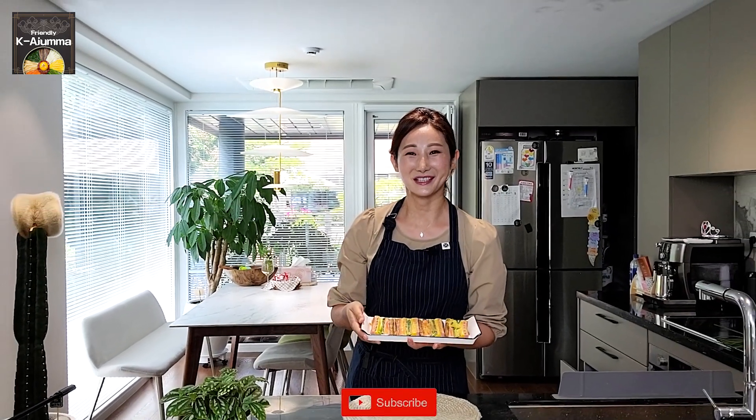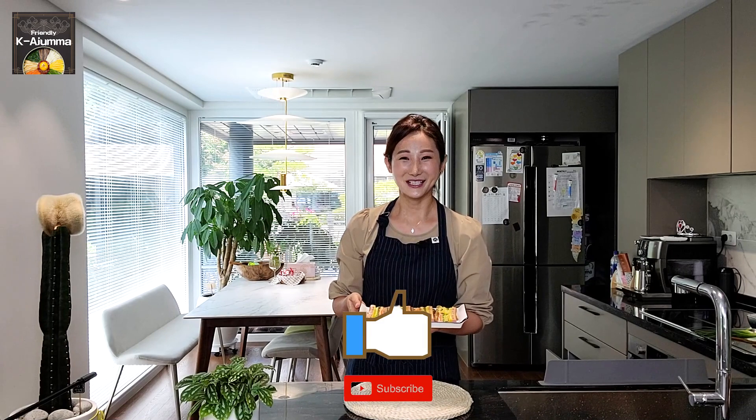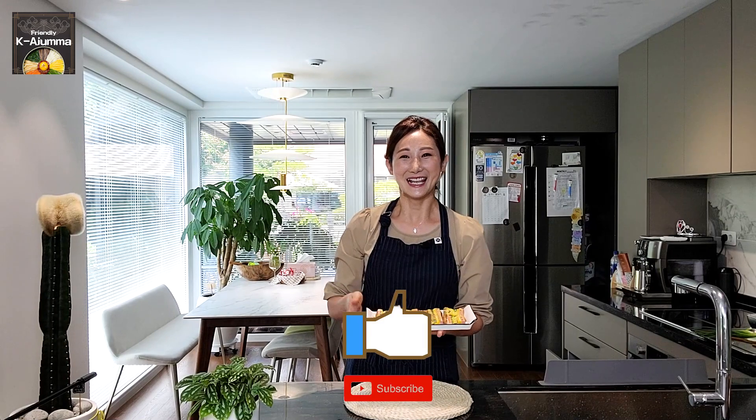For Korean people, we make this food for Seollal or Chuseok. Seollal is like New Year's Day and Chuseok is like Korean Thanksgiving. We always make this for big parties and big birthday celebrations. I hope you enjoyed my cooking video today. If you liked it, please subscribe to my channel and press the like button. I hope to see you in my next video — thank you, and 또 만나요!